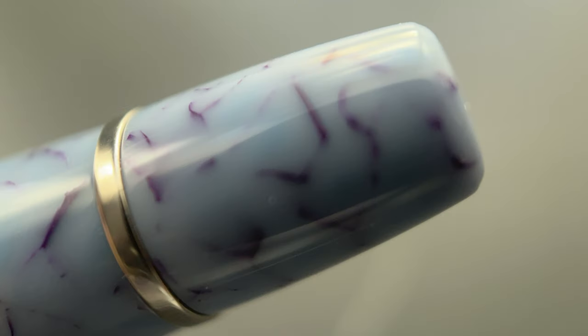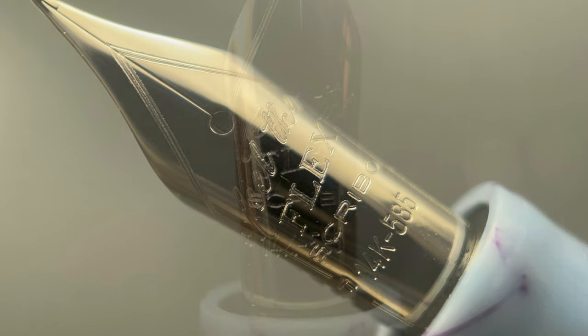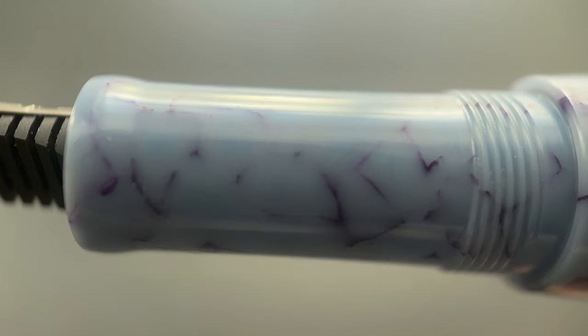At the end there is another band signifying the beginning of a piston knob, and the very end of the barrel is flat. The cap twists off with a single rotation, and underneath we have a very nice 14 karat gold nib, engraved with the company name as well as the slogan 'feel the flex.' This nib is available in a wide variety of choices — there are around 11 or 12, so I'm not going to rattle them all off here. And here's a look at the ebonite feed. The section begins with a moderate flare and then tapers up only slightly before you reach the threads and a large step up to the remainder of the barrel.